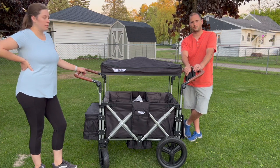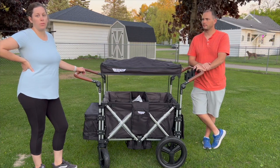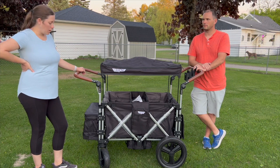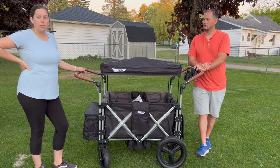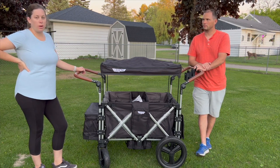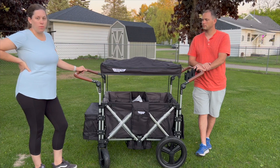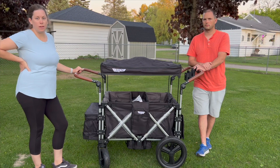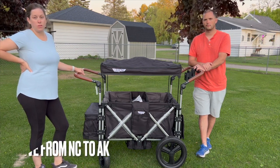We're going to test it out and see how it goes on our trip, and we'll do a follow-up video of our pros and cons and how it's going, so stay tuned for that. Like and subscribe if you want to see more — we'll be sharing more of our products for our camping trip, our kids, everything as we go. This is our The Shepherd Family YouTube channel.